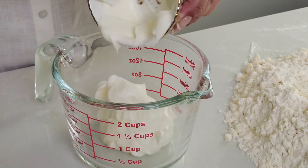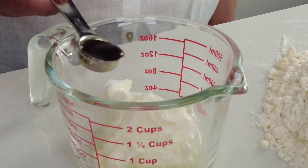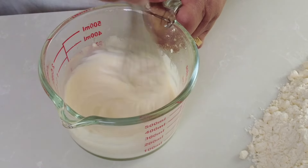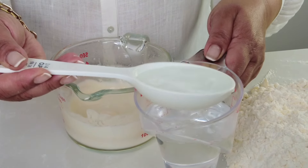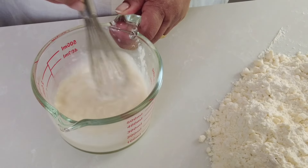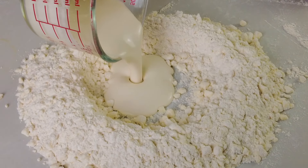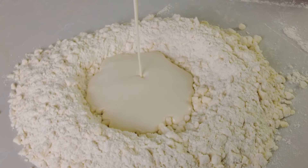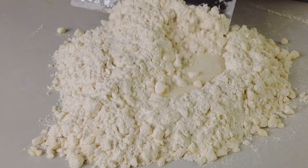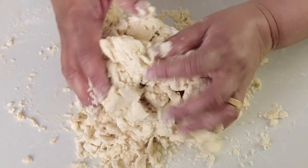In a measuring cup we're going to add half a cup of chilled sour cream, two teaspoons of lemon juice, two teaspoons of pure vanilla extract, and give that a whisk till it's well blended. Then I'm going to add one third cup of ice cold water and whisk that once again. We're going to make a well in the center, pour in the mixture, and using the bench scraper blend both together until it begins to come together, then gently use our hands to press it and bring it to form a dough.